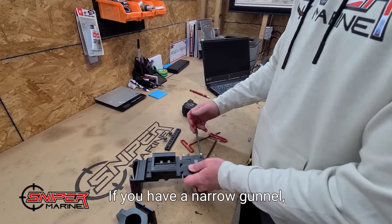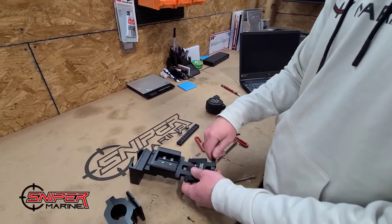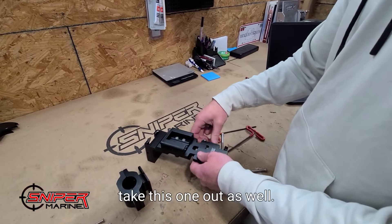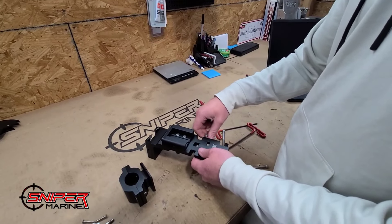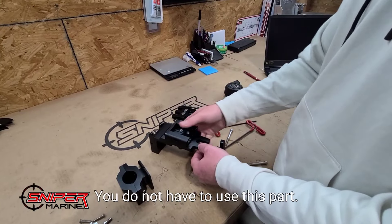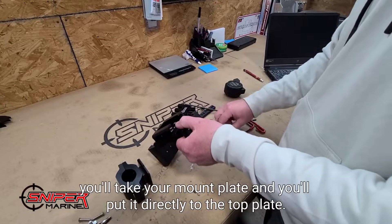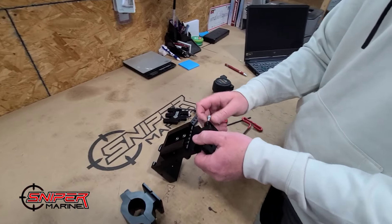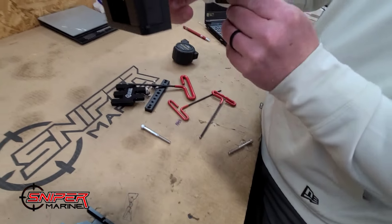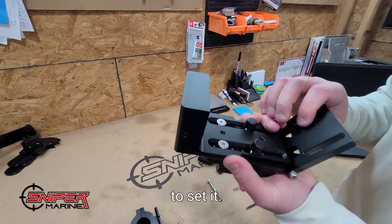If you have a narrow gunnel and you don't need all the extension, you can take out this bolt and this one as well — and you do not have to use that part at all. Then you'll take your mount plate and put it directly to the top plate. You still have the adjustment on the bottom to set it.